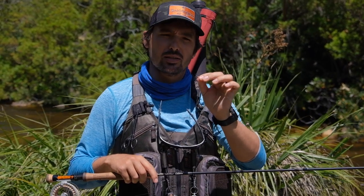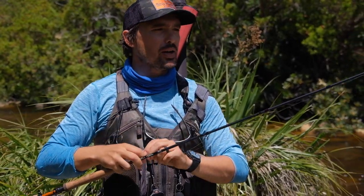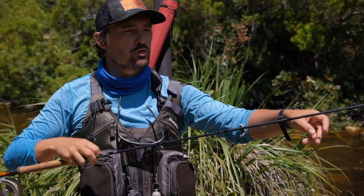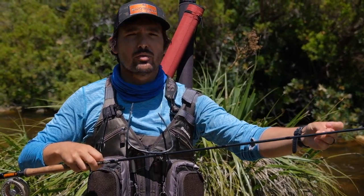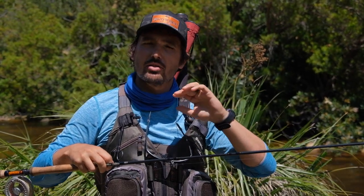The two flies that I'm using is a 3.5mm tungsten mayfly with CDC Nymph right at the bottom — that will give me enough tension to detect the takes. About 50 centimetres, that's about two feet up from that, I have a much smaller mayfly with a 2.5mm bead. So that's the rig that I'm using and the flies that we're going to fish. Let's see if we can catch a couple of fish.